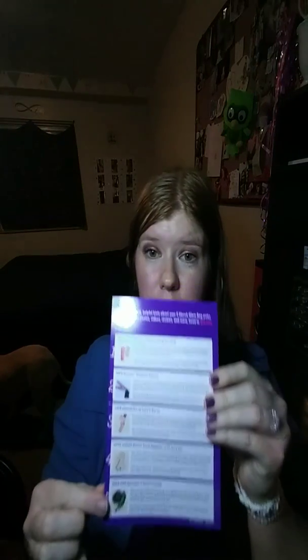This month's theme is National Women's History Month. This is what the card looks like. They just started doing this where it tells you all about the products and gives you little tips on how to use them, which I think is really cool, because it used to be just a little card with a theme and some few words. But we're not going to get into that because I just want to show you guys the products.